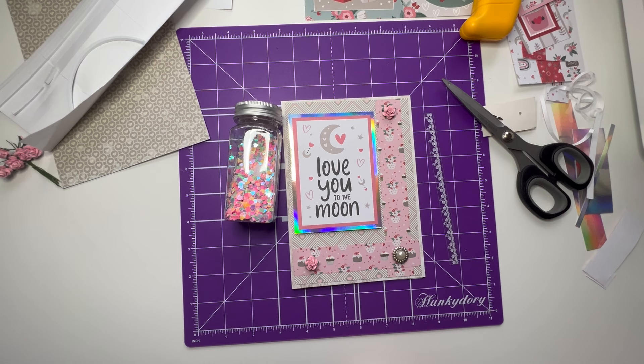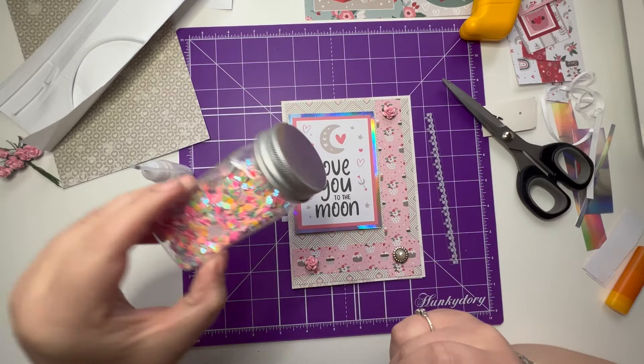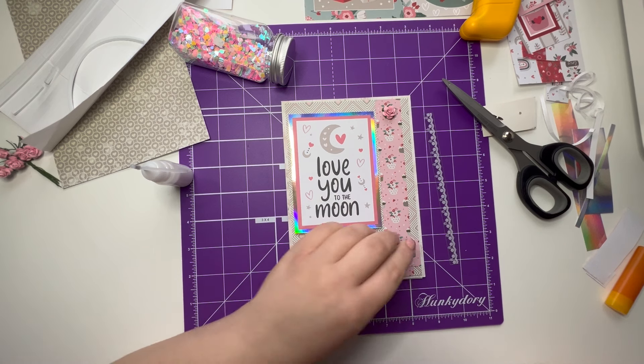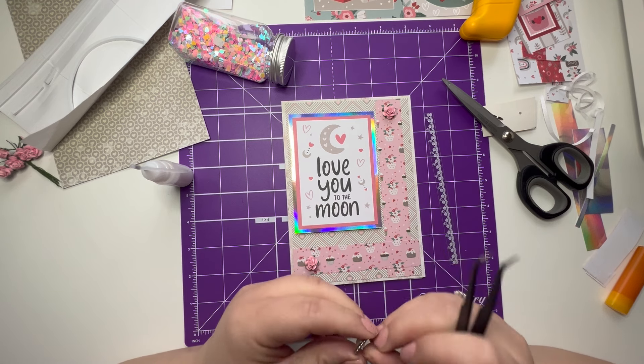Just looking for my tweezers that have gone missing again — why do tweezers always go places? Let me just pause the video a second while I try and find some tweezers to stick those down. Right, I've got my tweezers, I've found them. That will just help me put some of these on. I think I quite like that. I'm not sure how I want to stick this one down, to be honest.